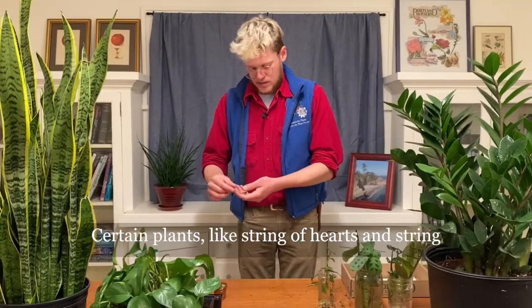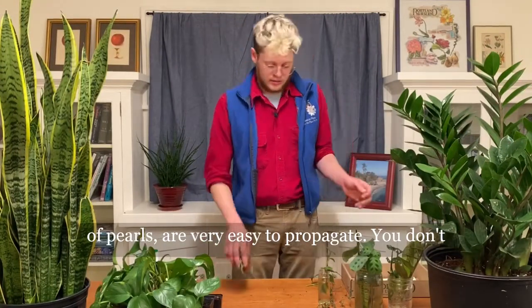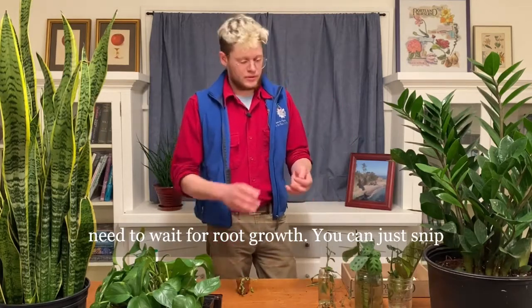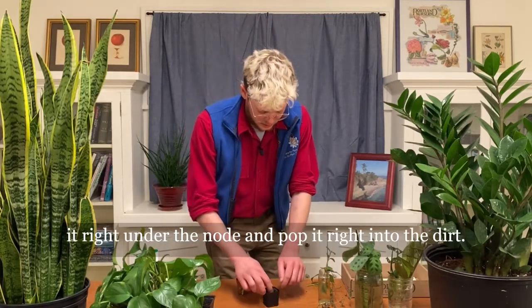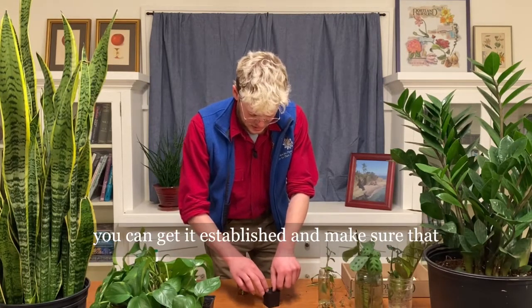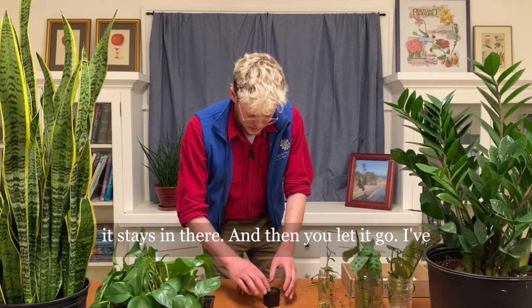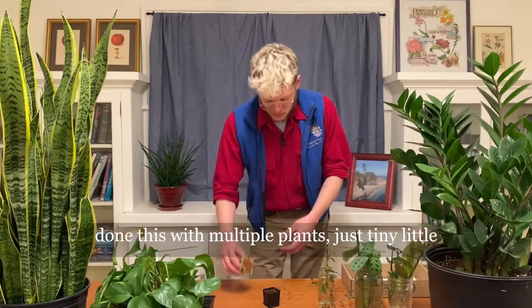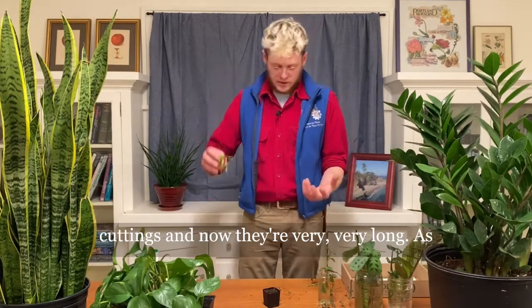Certain plants like string of hearts and string of pearls are very easy to propagate. You don't need to wait for root growth. You can just snip it right under the node and pop it right into the dirt. You still want to go a little bit down just so you can get it established and make sure it stays in there. I've done this with multiple plants, just tiny little cuttings, and now they're very, very long.